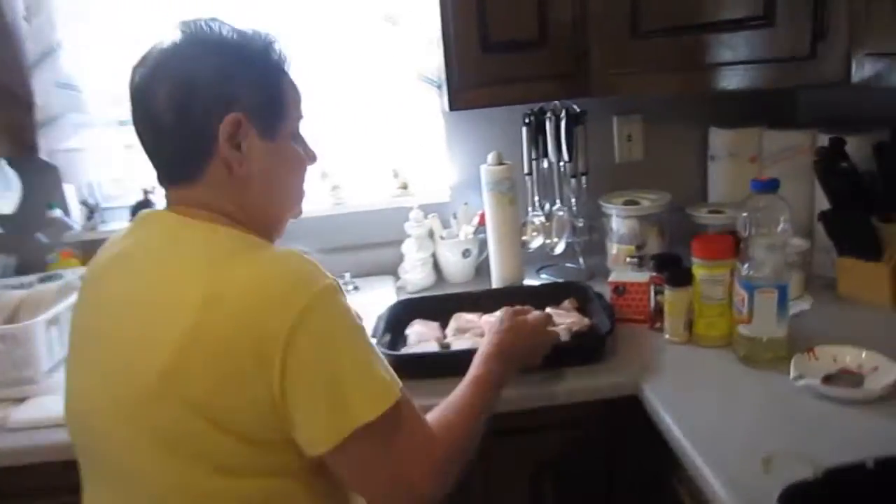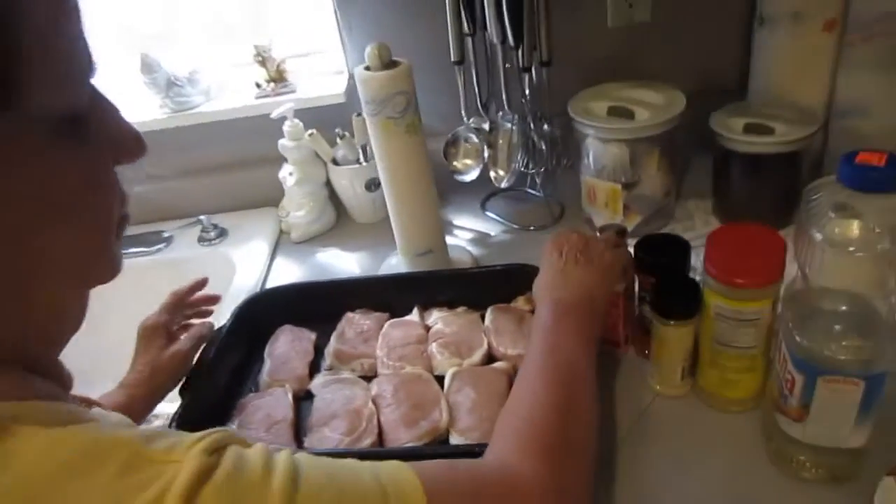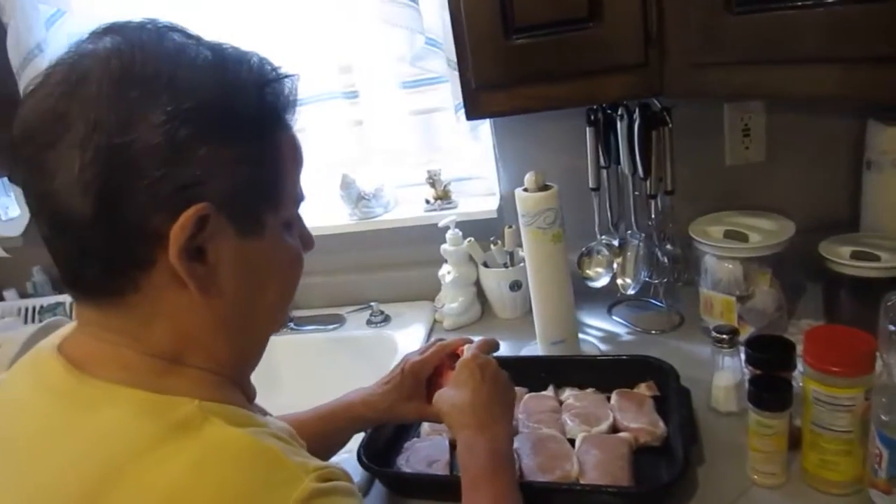Okay, boneless pork chops. You can do it the same with the bone.